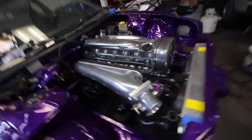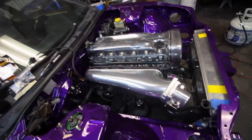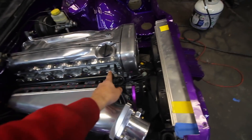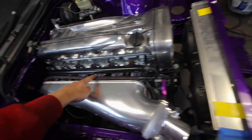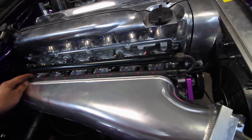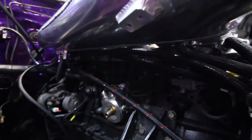We have a lot to go over since the last time I spoke with you guys — a lot has been completed. The intake manifold is on, as you can see, fuel rail, injectors, and we have our nice feed line coming in here. I'm going to see if we can get a clamp to hold it flush against the intake manifold. This looks so clean, and wiring is pretty much complete.